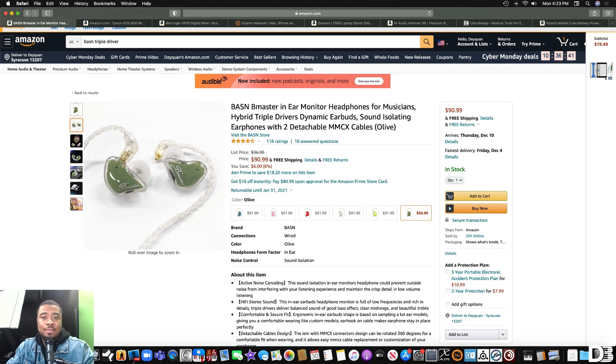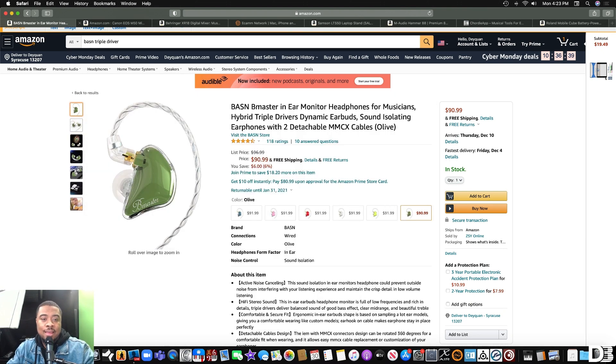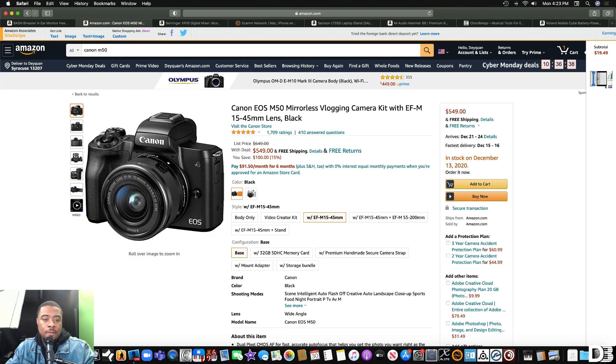The next thing I recommend is the Canon M50 camera. As musicians, a part of what we do to promote ourselves is to create content, and one way to level up your content is to have a really good quality camera. I actually have this camera right here. It's a really great camera — beginner friendly.